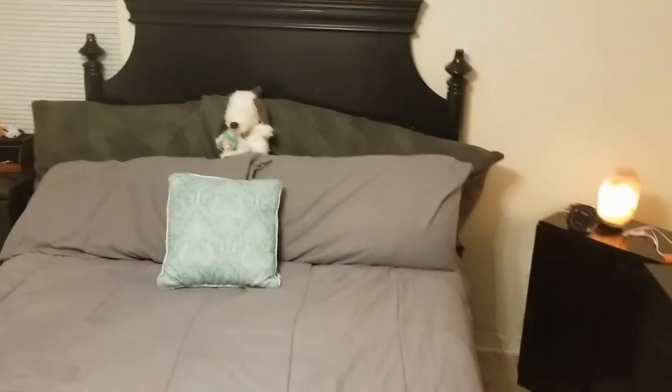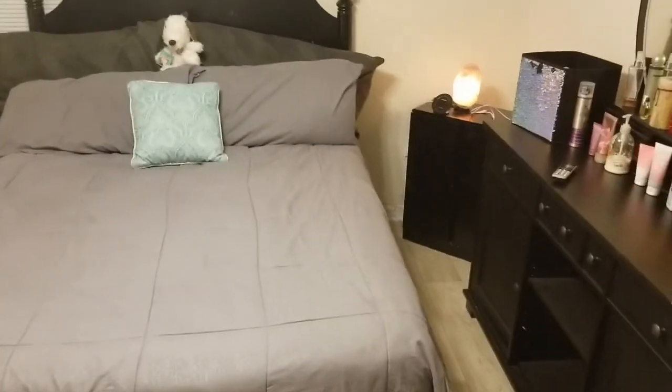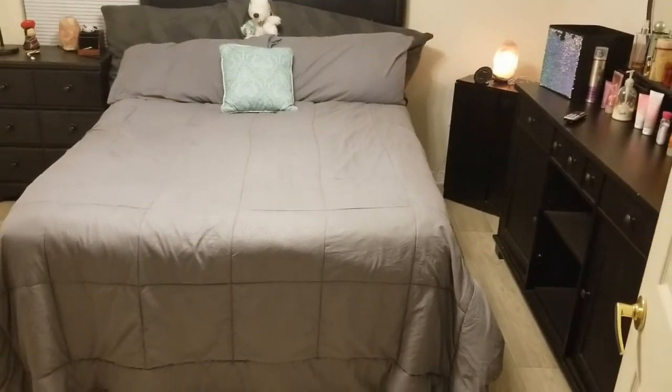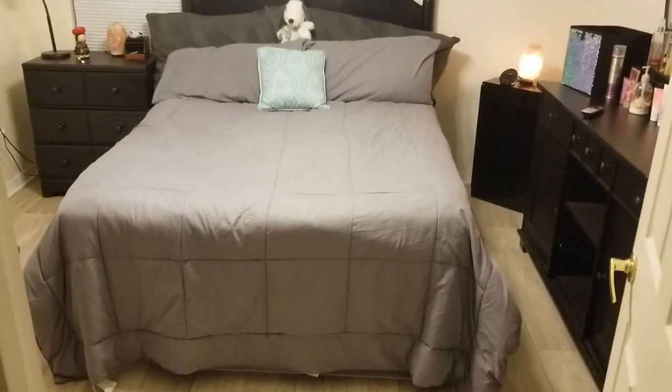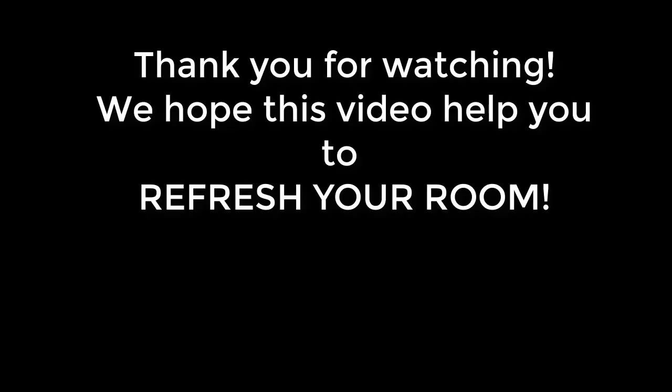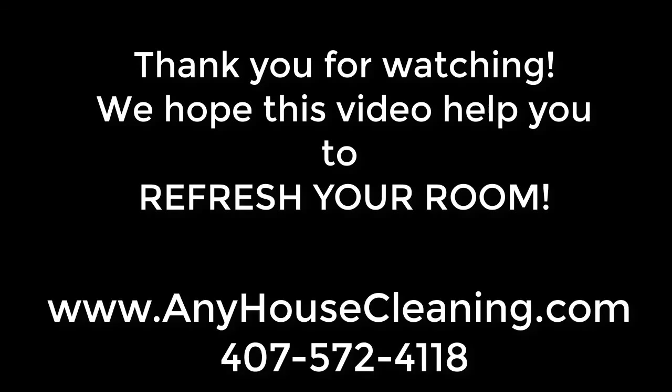Look how beautiful it is. Well, this is Fiorella from anyhousecleaning.com — thank you for watching our channel. You can contact us at 407-572-4118. Anyhousecleaning.com — bye!